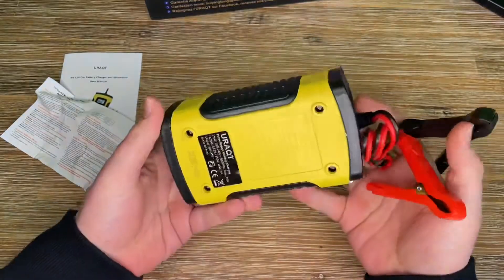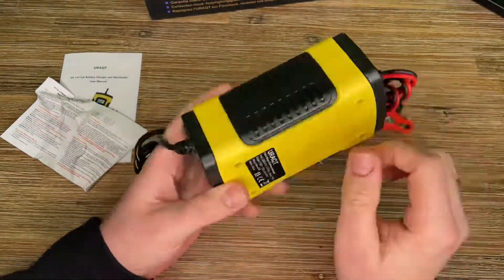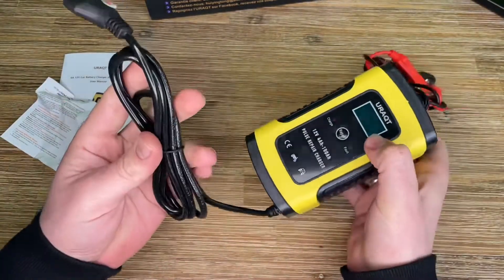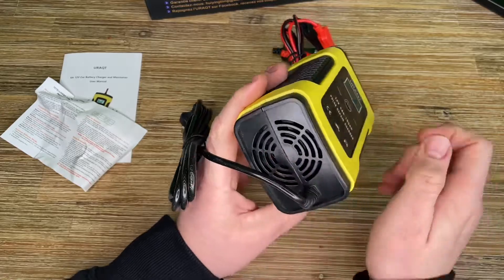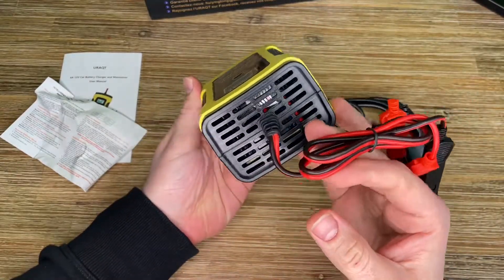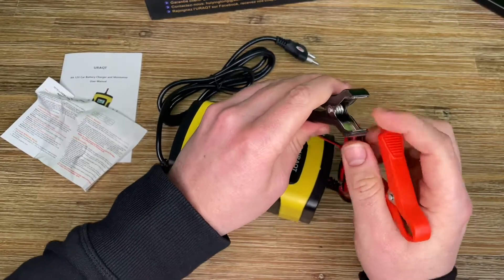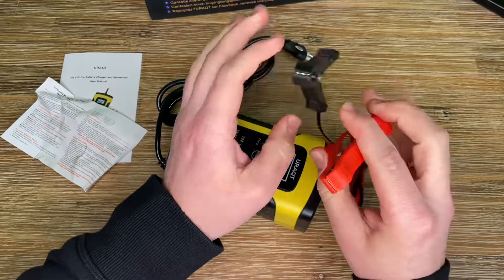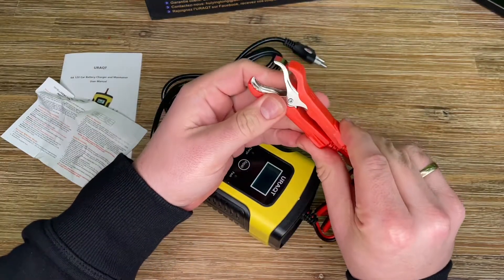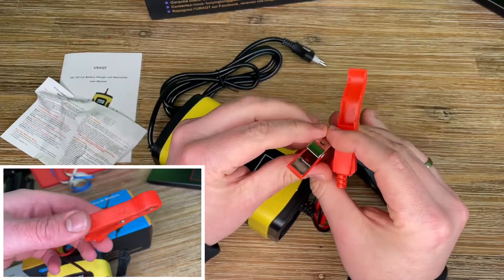If you have a degraded battery, push the repair button and the device will automatically start repair mode. After repair mode is complete, it will transition to the continuous loading process. Easy, isn't it? This is a must-have for your car.